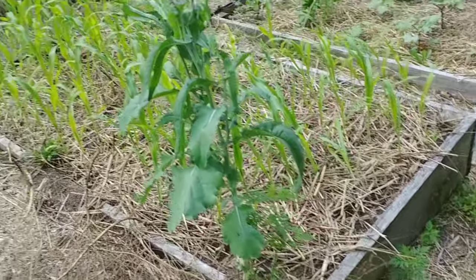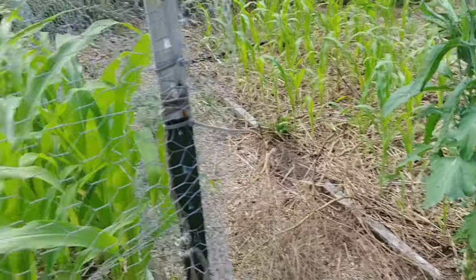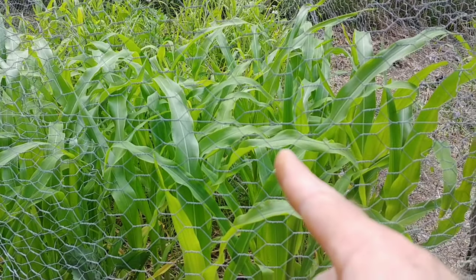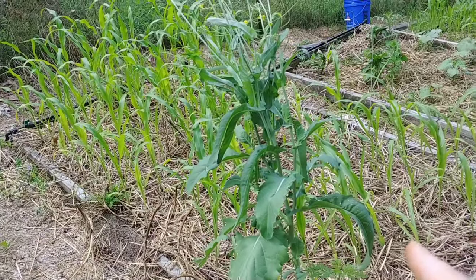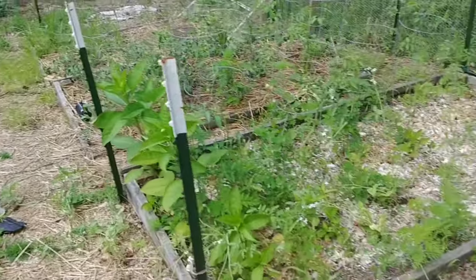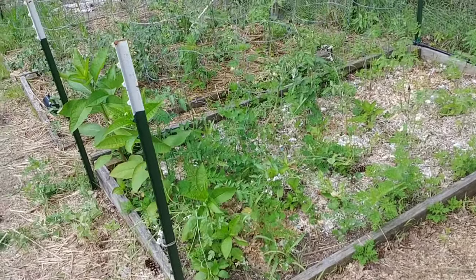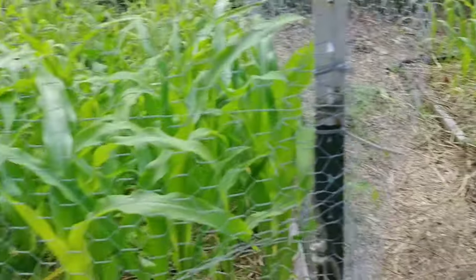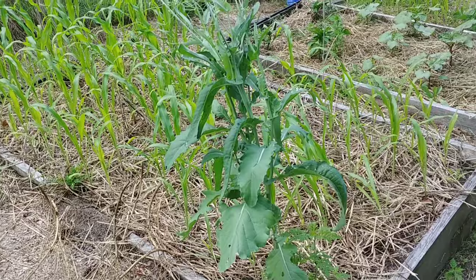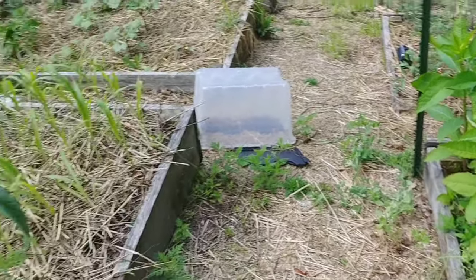Over here, this bed doesn't have any posts but it's got corn in it — that's because I also do a rotation. Even though I had corn in this bed last year, I went ahead and put corn in it again this year, and I'll rotate it out next year. This other bed is the first year it's had corn in it, so I'll go ahead and put posts in and get it secured the same way. I'll grow back-to-back in a bed like I did two years in one bed of corn, but I won't do three years back-to-back.